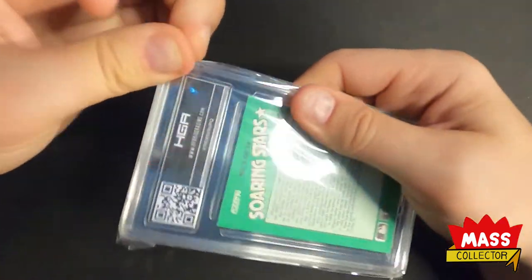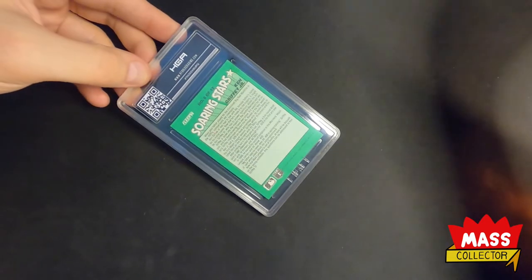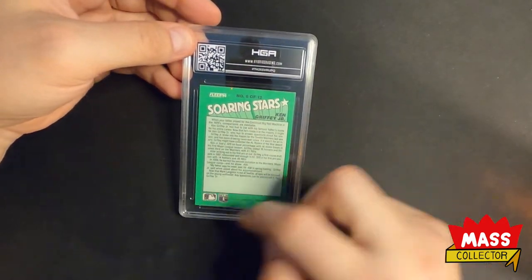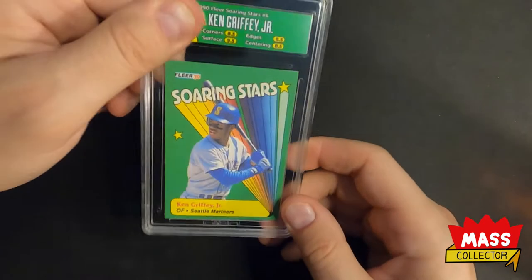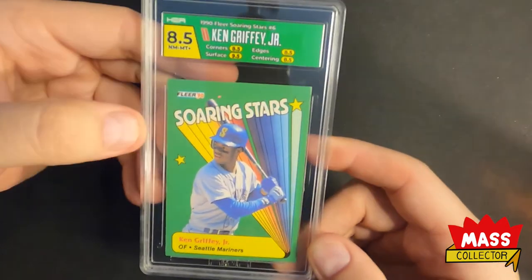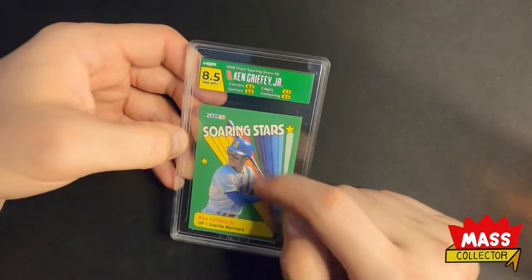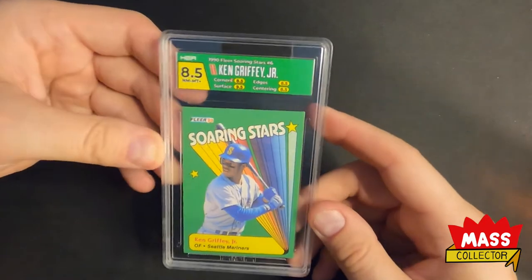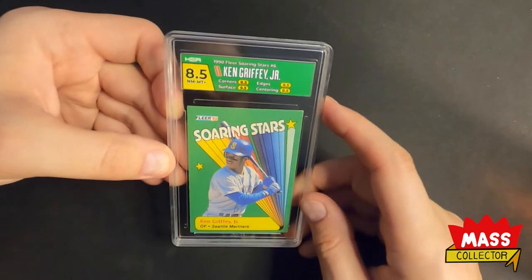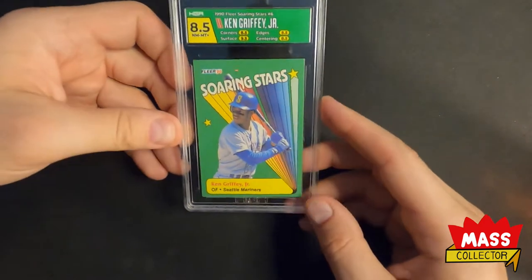And last one is Ken Griffey Jr. Soaring Stars 1990 Fleer. I asked them for the label to kind of mimic the card and the rainbow design on it. They didn't do that, but they matched the color pretty sweet. So 8.5 on this. I kind of wanted to see a rainbow color effect kind of spray off on the corner up there, but I'm not going to complain — they hit the color almost dead on, so it looks pretty good. 8.5 on that. This is such a cool looking card.